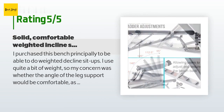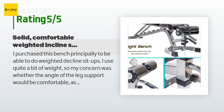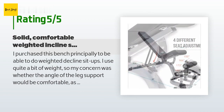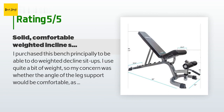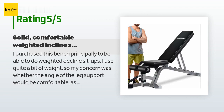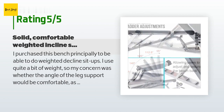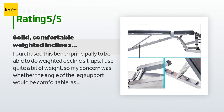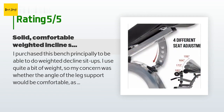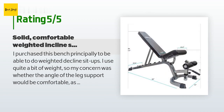A customer said: I purchased this bench principally to be able to do weighted decline sit-ups. I use quite a bit of weight, so my concern was whether the angle of the leg support would be comfortable, as some benches can make it feel like your kneecap is about to pop off or you're going to pull your hamstring. This bench is perfectly comfortable even when really straining. For reference, I'm six feet one inch, 200 pounds, but the height of the ankle support is adjustable so I think it will fit most people. The only comfort issue is that there is a three-inch gap between the butt pad and the back pad in full decline position, so you might grind against the edge of the back pad doing a sit-up — but that's easily solved with a rolled-up towel placed in the gap.